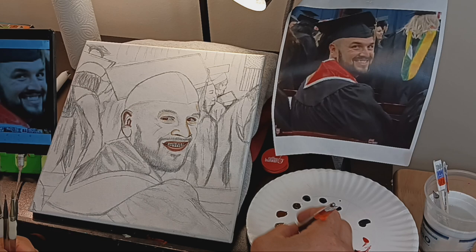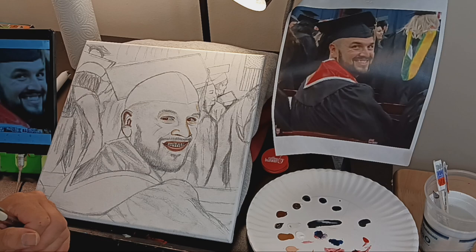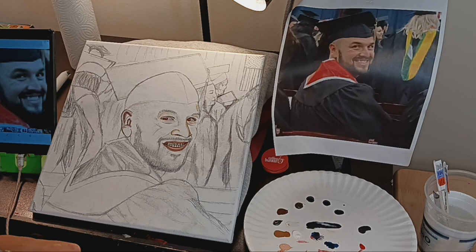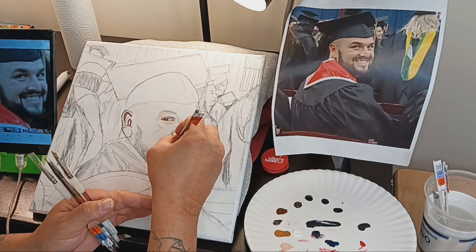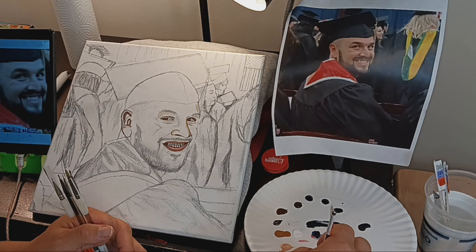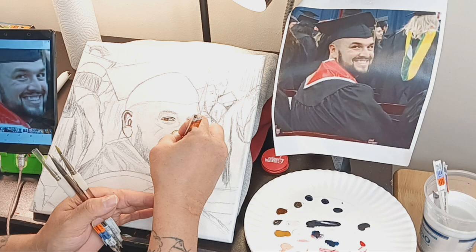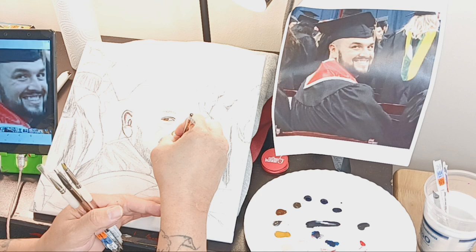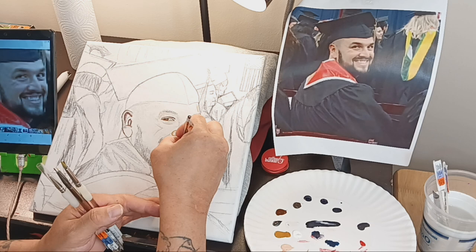I'm doing the teeth right now. You don't want them to look like a picket fence. Don't overdo it — there's a little too much water. Get in and out; again, translucent. You don't want to open it to where you cover it up, but you want it to not look like a picket fence. You don't want the teeth to be so pronounced and separated. If somebody has crooked teeth you'd reflect that, but this gentleman doesn't have crooked teeth.